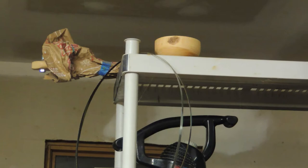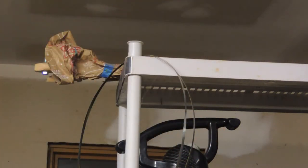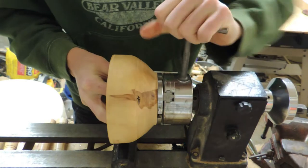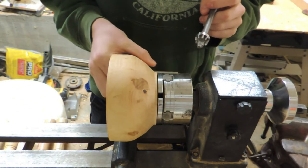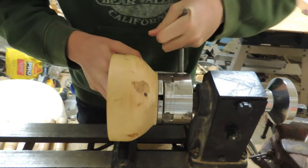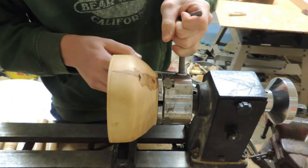So I'm going to go Frank Howarth on you and say I rough turned this bowl about a year ago out of some Bradford pear that fell down in my neighbor's yard, and now it has dried and is ready to be finished. Currently the bowl is about three-eighths of an inch thick at the rim and probably close to half or even three-quarters of an inch near the bottom, so I have plenty of room to play and will be able to make it thinner and change the shape a little bit.